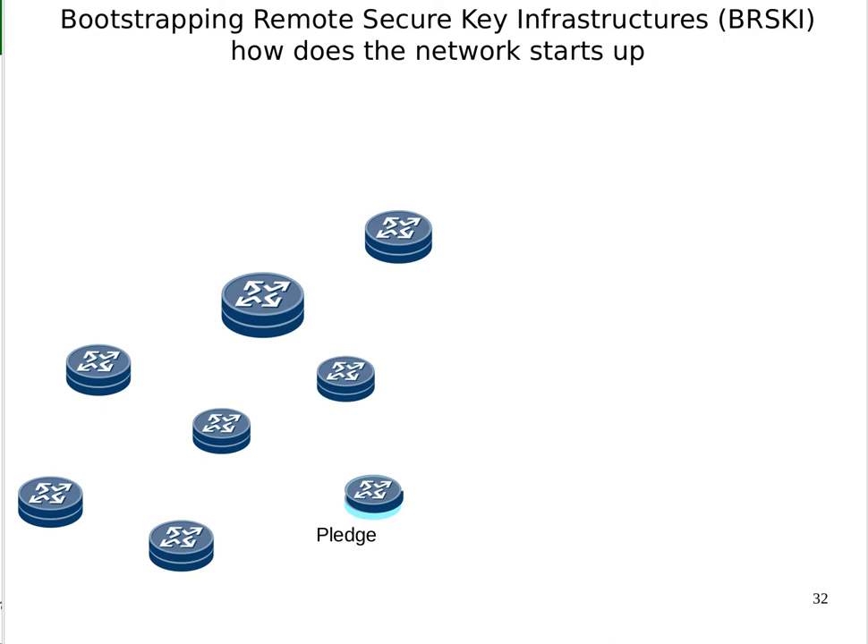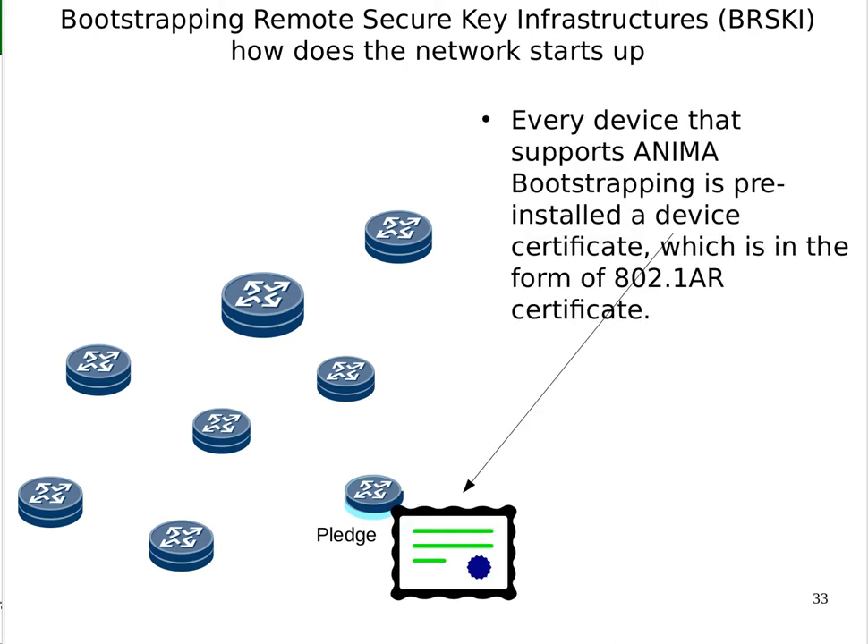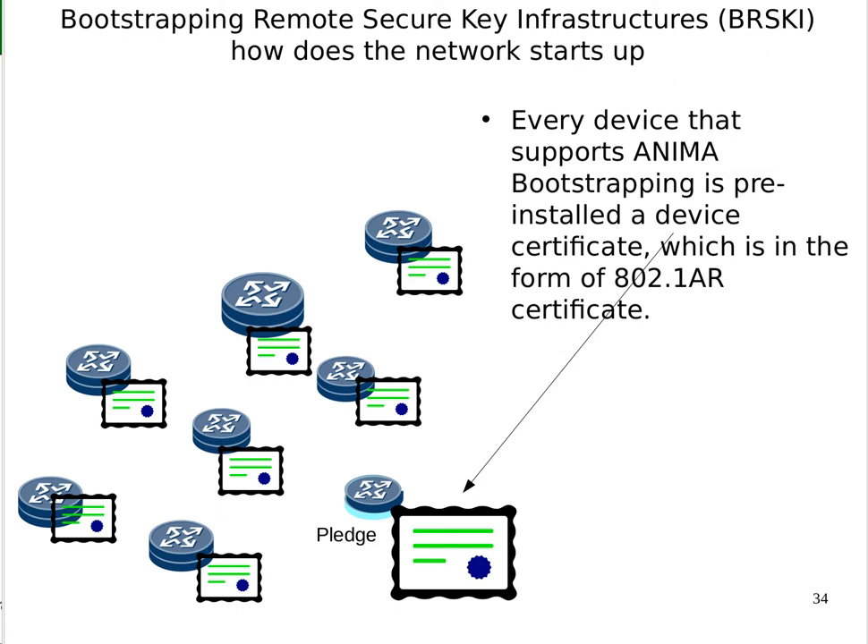Here's a new pledge — a new device, a router that's been installed in a network. It's the one with the light blue bottom. As we recall from before, every device comes with an IDevID, an 802.1AR certificate from the manufacturer. Let's assume this is a new network. How does this device bootstrap onto the network when its peers may not also be bootstrapped yet, or it may not have a direct connection?